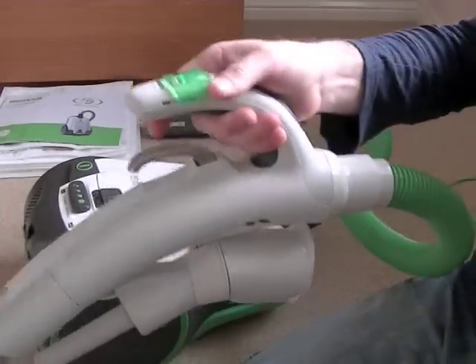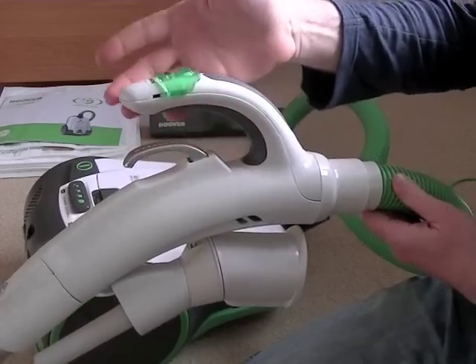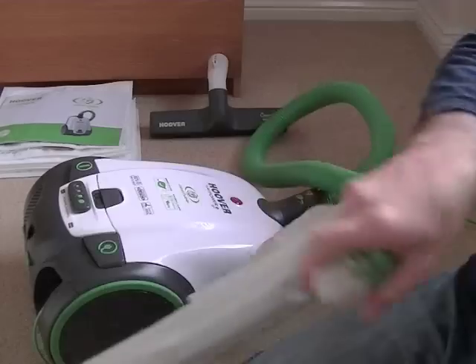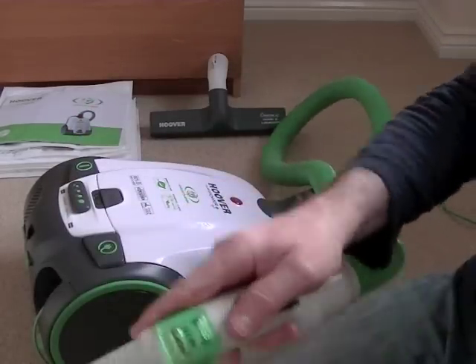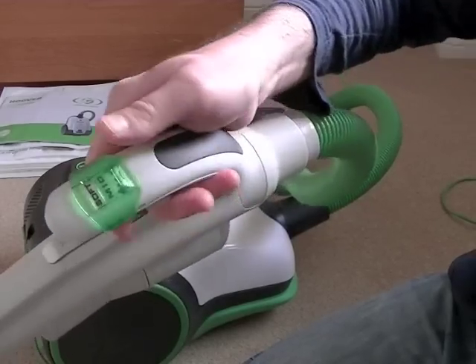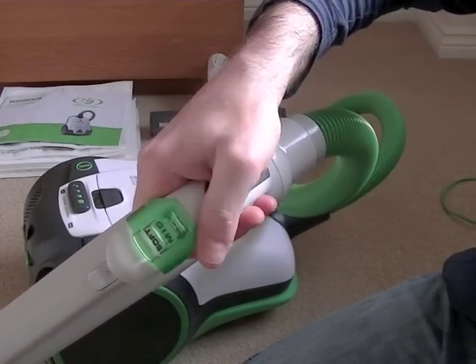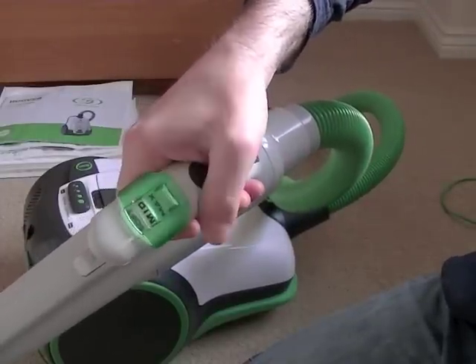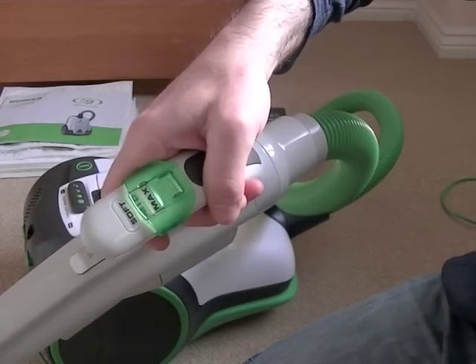Onto the handle — this is a Hoover Navigator handle. It's a special design that's supposed to prevent wrist strain, so it's a little bit easier to hold and easy to swivel around. You've also got a suction control on the top. This is just an air vent that allows air into the hose to reduce the suction. You've got a soft setting for minimum suction, mid for medium suction power, and maximum for full power.